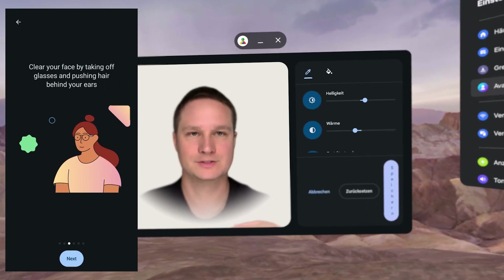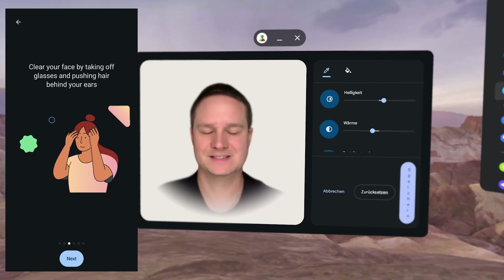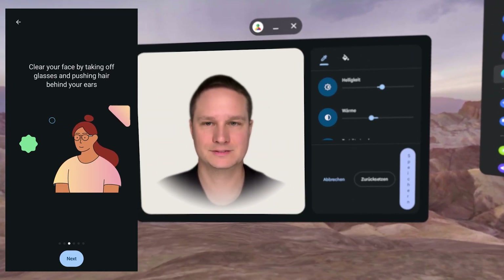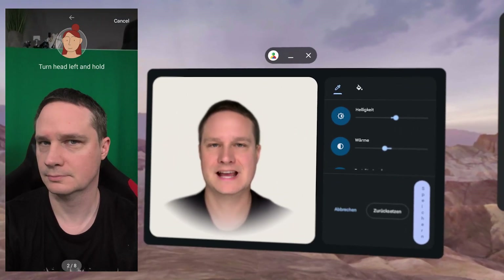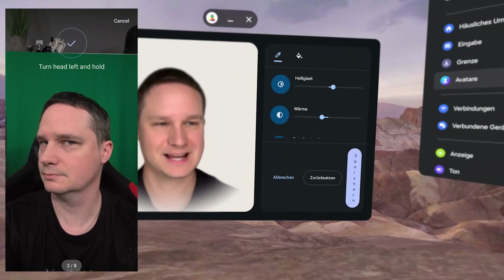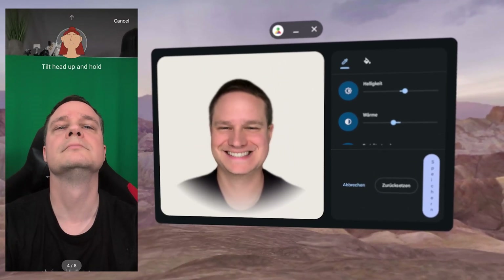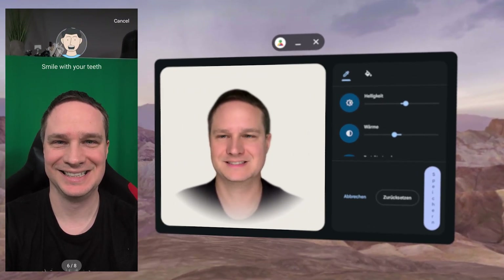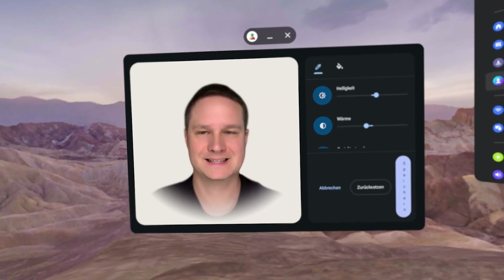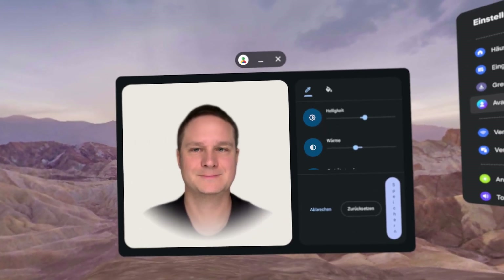I used a Google Pixel 9 and you have to scan from the front, then look left, look right, up and down, then smile — smile with your teeth like this. Then it takes around two minutes and it's generated and connected to your Google account.